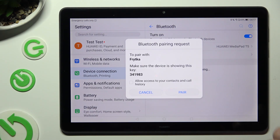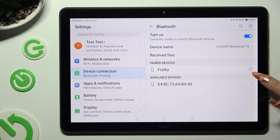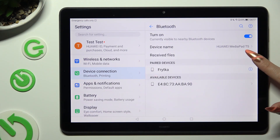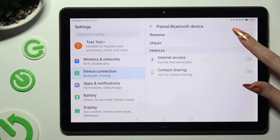Now select Pair in the pop-up, and wait for the other device to accept your connection request. As you can see, my devices were successfully connected. In order to disconnect them, tap on the icon next to the device, and hit Unpair under Rename.